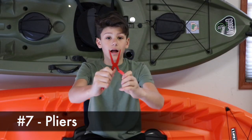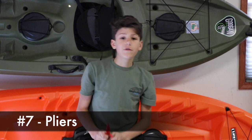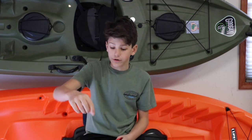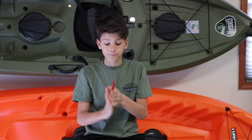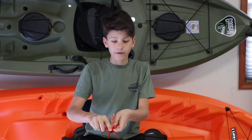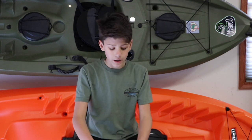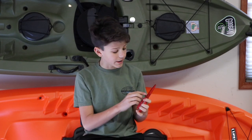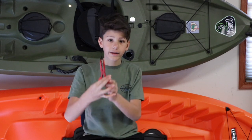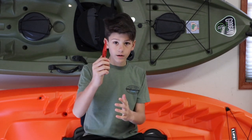Number seven would be pliers. Once you've caught your fish you need to get the hook out in a safe and easy way for us and the fish. If the fish swallowed the hook and you can't fit your hands in there, use pliers — reach down, twirl the hook, and it'll come out. If it's too far down, there's a sharp part of the pliers — cut the line as close as you can to the mouth and the fish will have the best chance of living. And if you have a tangle and need to cut your line, the cutters are right there. Overall a great tool to have.